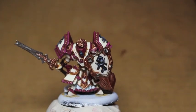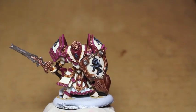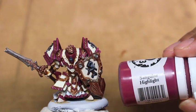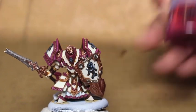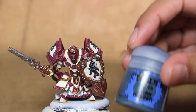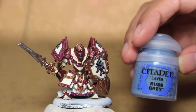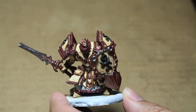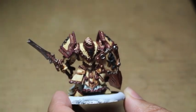So this is what it's gonna look like at the end of today's video. The colors we're using are Menoth White Highlight from the P3 range, Abaddon Black, Sanguine Highlight, Screamer Pink, Emperor's Children, Dark Reaper, and Rust Grey. If you do not have P3 colors, you can use Pallid Witch Flesh for Menoth White Highlight, and Screamer Pink for Sanguine Highlight.